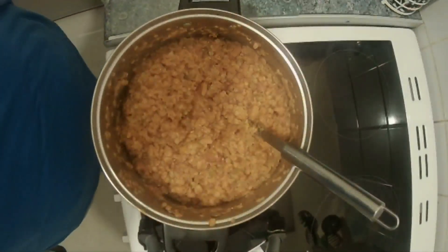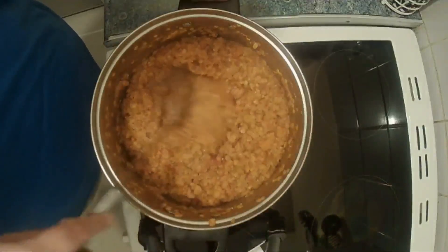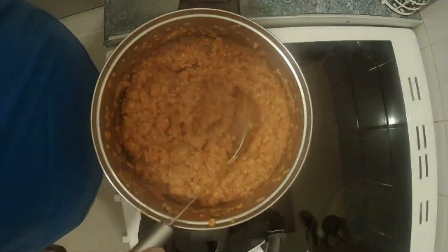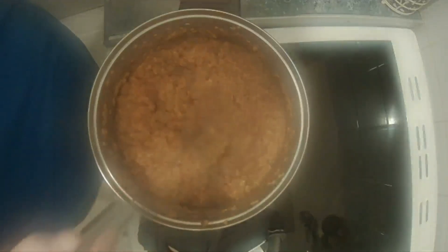After 50 minutes this is what we have got — it's quite thick and the lentils are cooked. If it gets a bit too thick you can add a bit of water. All we need to do now is add some salt and pepper and cook some pasta and we're ready.